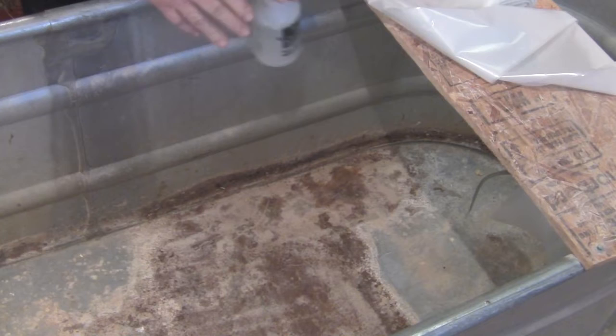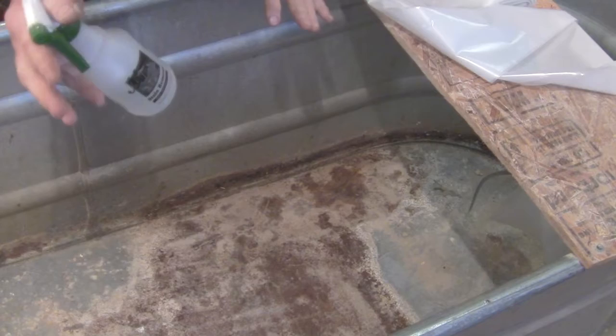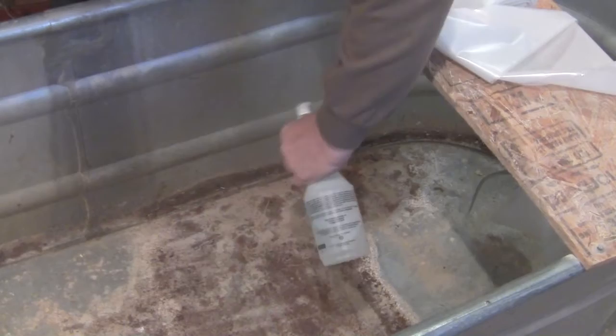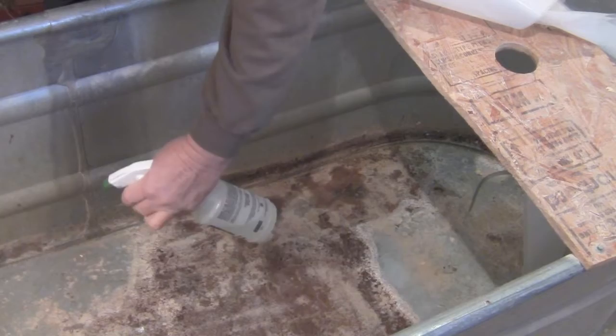I've already cleaned and vacuumed the inside, but something very important is to sanitize this area. I take a water and Clorox mixture because that will kill any bacteria in here. I'll just lightly mist the area and the bottom of the floor with it — it's a real good disinfectant and killer of anything that could harm your quail.